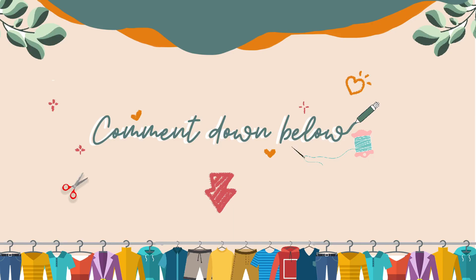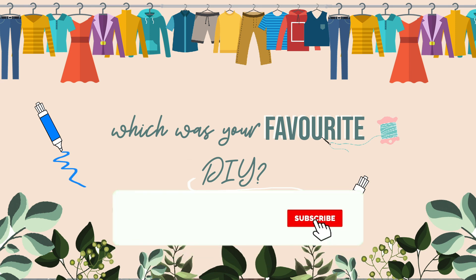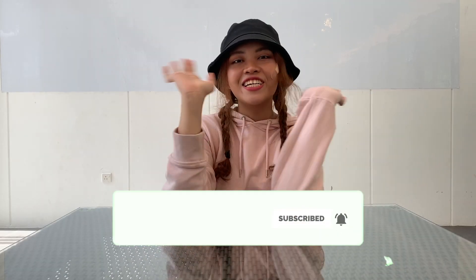Hope this video was helpful and if it was, give it a big thumbs up and do comment down which of these DIYs was your favourite. Also, don't forget to subscribe to this channel for more fashion upcycling videos. Thank you for watching! Bye bye!